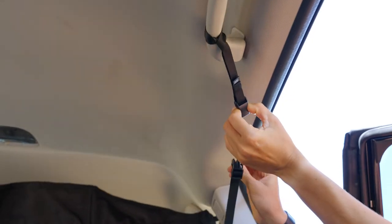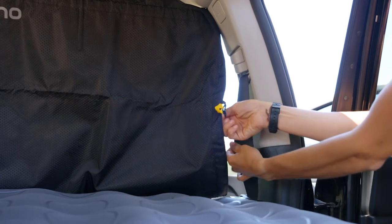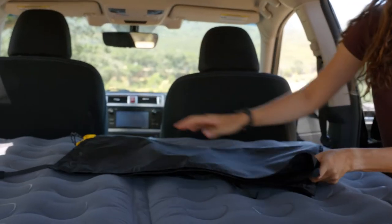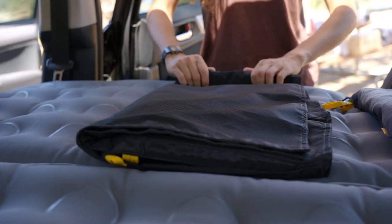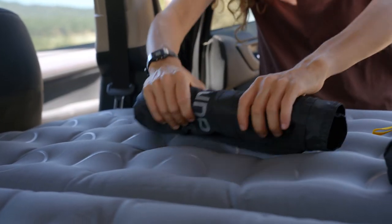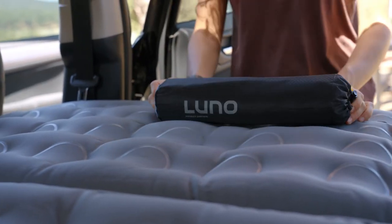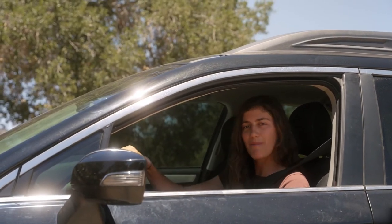To take down the privacy curtain, detach the handle anchors and seat belt anchor cords. Lay the curtain flat and fold it in half width-wise and then lengthwise. Roll it up starting with the edge where the straps are attached, being mindful not to bend the rigid bands. Now you're good to go. Enjoy the privacy and we'll see you on the back roads.